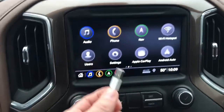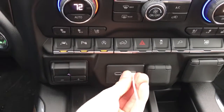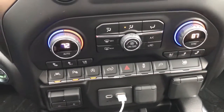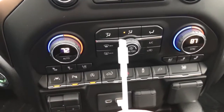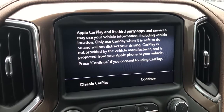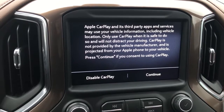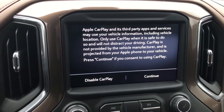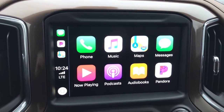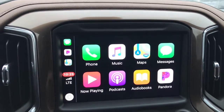For me, I have an iPhone, so I will plug it in to this slot and plug this end into my phone. With my phone connected to the truck, I can hit the Continue button and it will connect our apps and our music on this LED display screen.